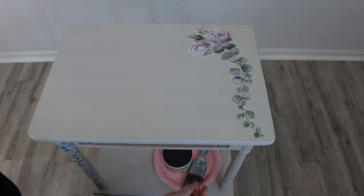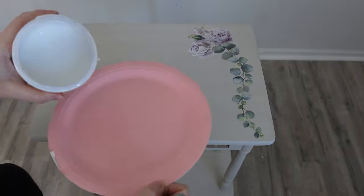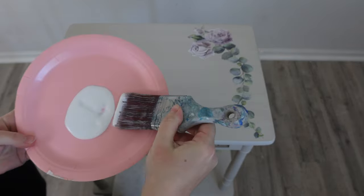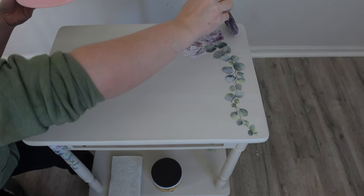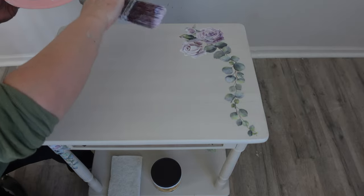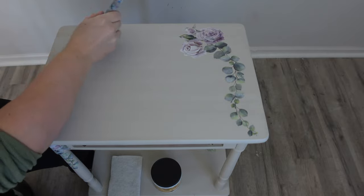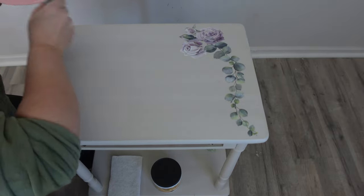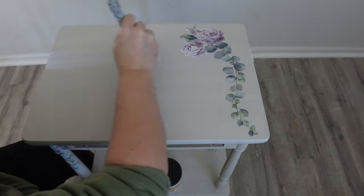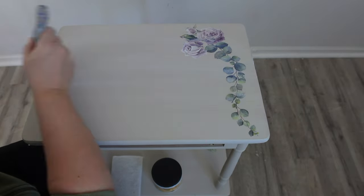To seal the piece I'm using Dixie Belle's clear coat in satin. I like to pour my sealer into a separate container or on a paper plate, but be careful with your paper plate because you could get some of the dye from the plate into your sealer. I do this because I open my container briefly — I don't want any dust or hairs getting in there, because when you paint light colors you can see all of that in your top coat. So I just open it, pour, and close it right back up so nothing can get in.